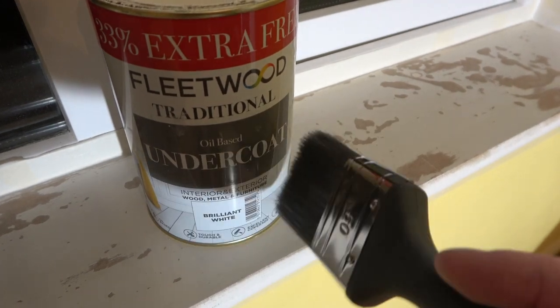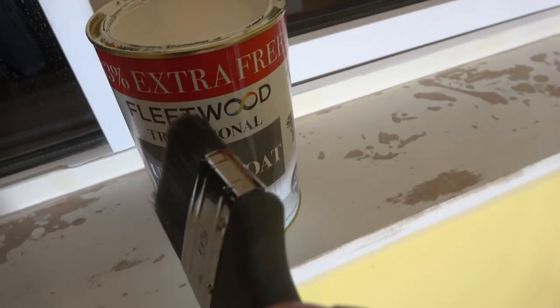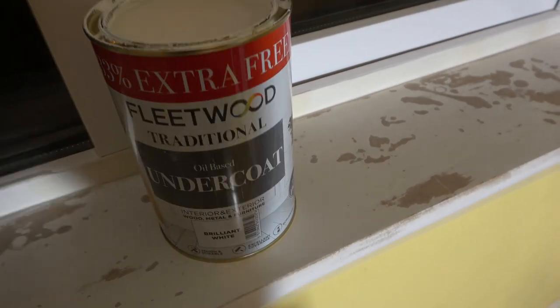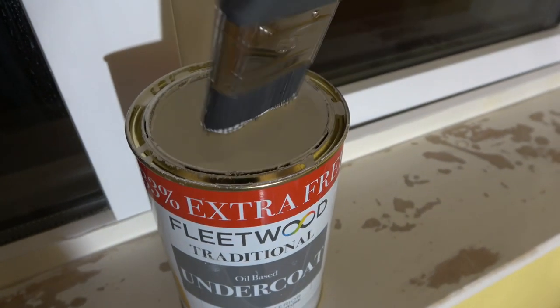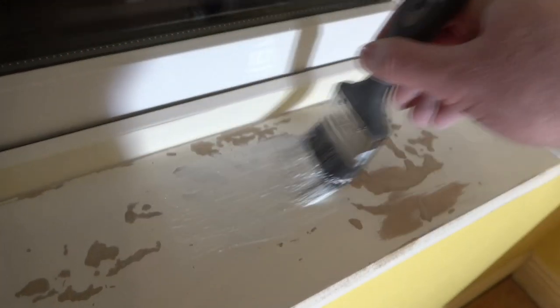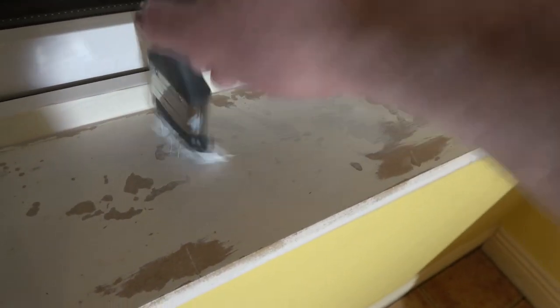Time for undercoat on the wood. This is the undercoat I'm using — I quite like this one, it's not overly expensive, pretty good value. Once I've finished the undercoat and it's dried, I'm going to give it another quick rub down with some 180 sandpaper.